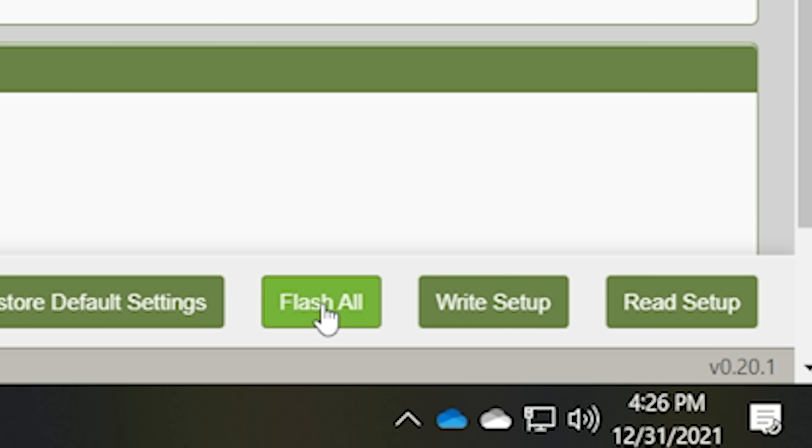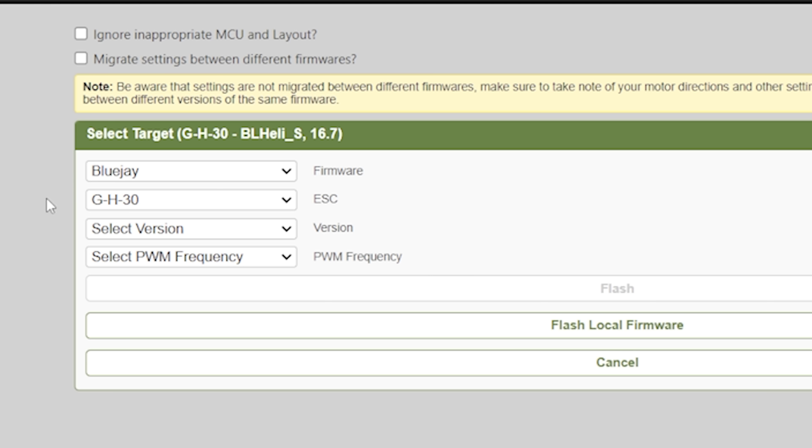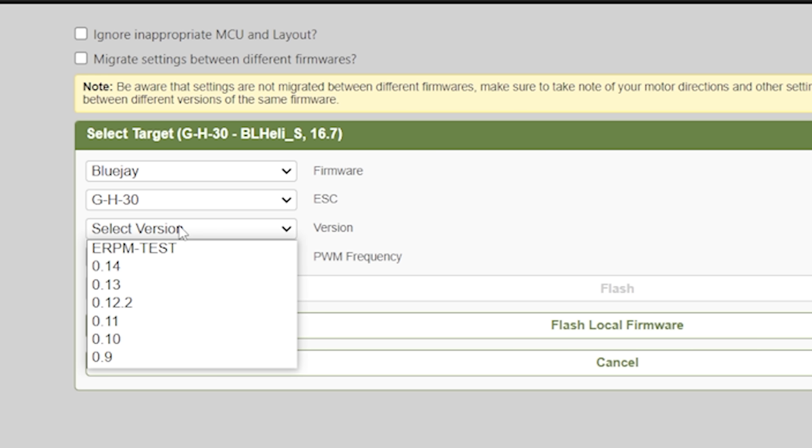Down here in the lower right I'm going to hit Flash All. The firmware I'm going to flash is going to be Bluejay. For ESC, just leave this at whatever it is — GH30. Don't change that because you'll mess up your ESC. And for version, I'm going to pick the latest version. I don't know what ERPM test is, but I don't think I want test firmware.